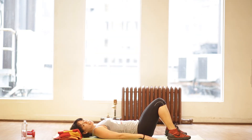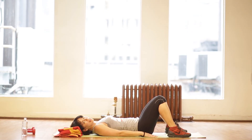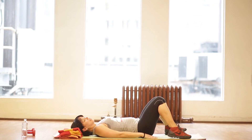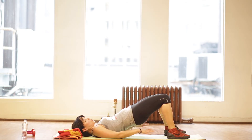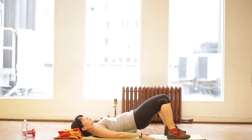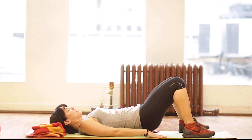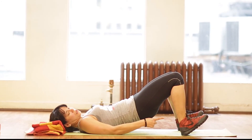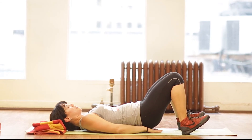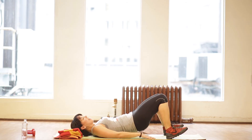Now we're going to do number twenty, the final exercise. It's called the bridge, and this will work your lower back and your glutes. Keep your feet down, feet shoulder width apart, lift your glutes, squeeze the glutes. Do not touch the mat when you lower — go an inch or two off the mat and back up. To get more of the squeeze, raise your toes off the mat, drop your glutes an inch or two off the mat, and squeeze.